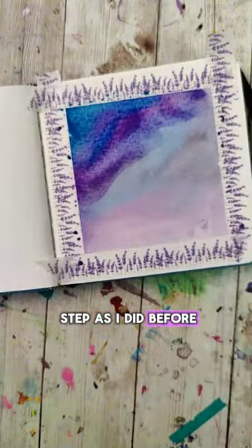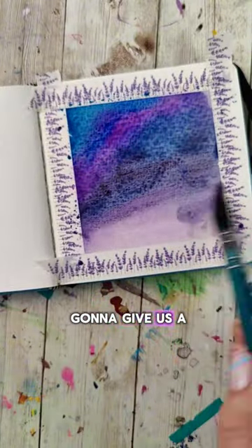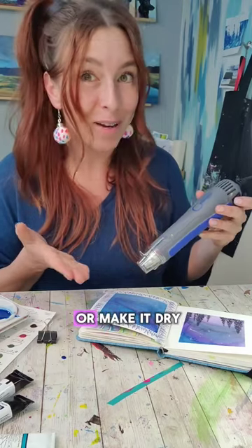I'm going to repeat the same step as I did before, and doing the second layer is going to give us a darker background. Again, let it dry or make it dry.